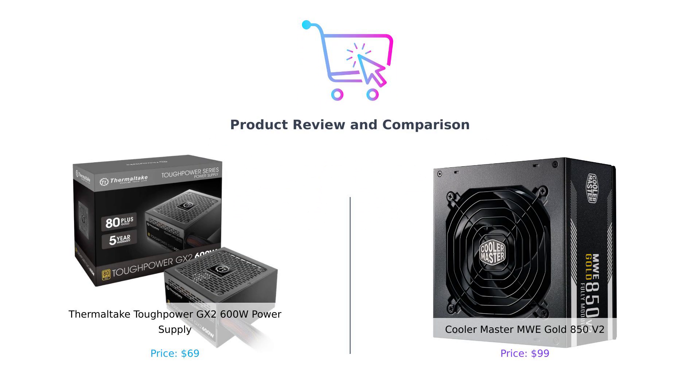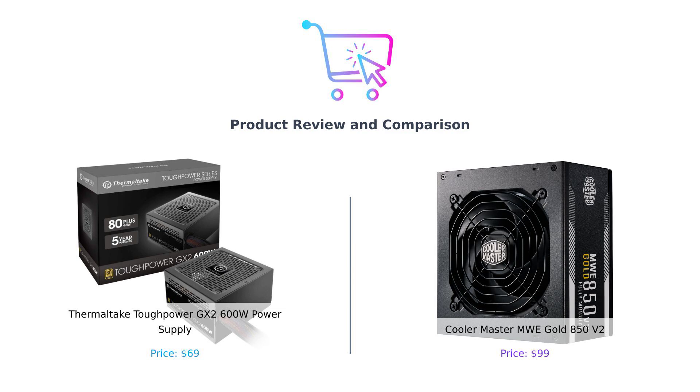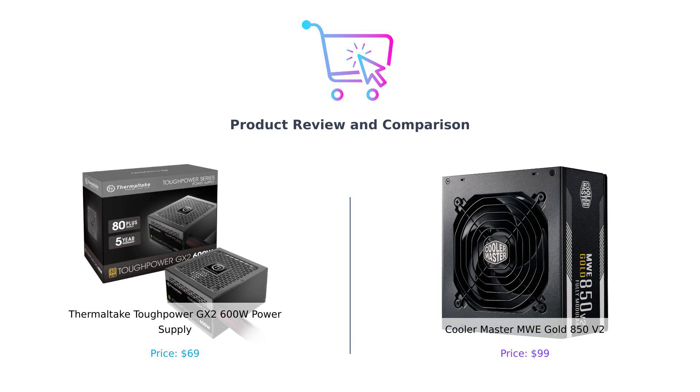Welcome back to Buy Smart. If you're tired of feeling like you're caught in a power struggle every time you need a new power supply, you've clicked on the right video. Today we're diving into a showdown between two titans of the power supply world: the Thermaltake ToughPower GX2 600W and the Cooler Master MWE Gold 850V2. Whether you're gaming, streaming, or just trying to keep your toaster from blowing a fuse, we've got you covered. Let's see which one of these bad boys can handle the heat.